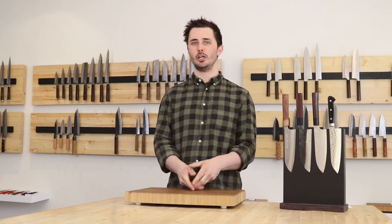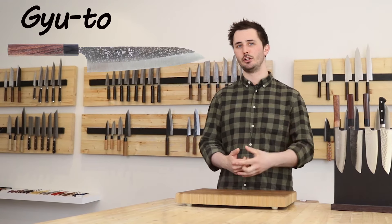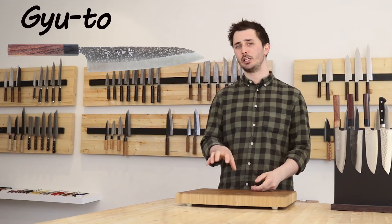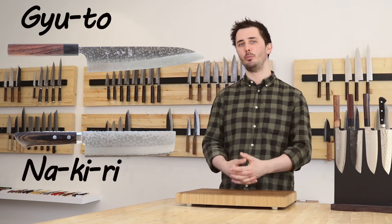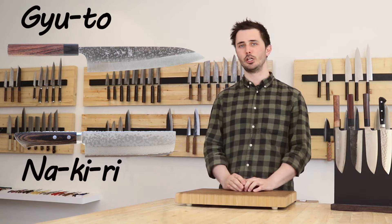It takes design elements from the Gyuto, from which it borrows the pointy tip and slightly curved profile, and from the Nikiri, from which it takes the tall blade profile, which gives you lots of clearance for your knuckles while using an up-and-down chopping motion.